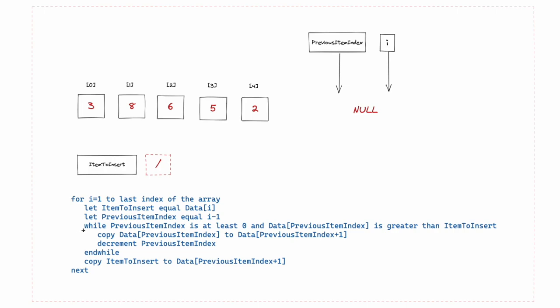Let's get started. We begin with 'for i equals 1 to the last index of the array.' We take our i pointer — the counter for the for loop — and point it at position one, looping all the code inside until we reach the end. A key thing to remember: we don't start at the first value, we start at the second. Always start at position one for insertion sort.